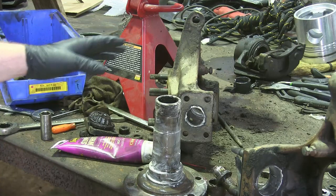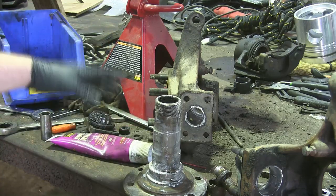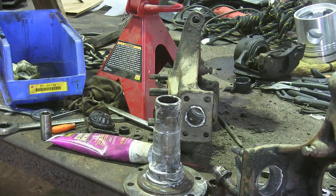After we get done pressure washing everything, we just want to coat everything up with some grease or oil to protect all our machine surfaces from rusting, since it's probably going to be a few days before I have a chance to put it back together.